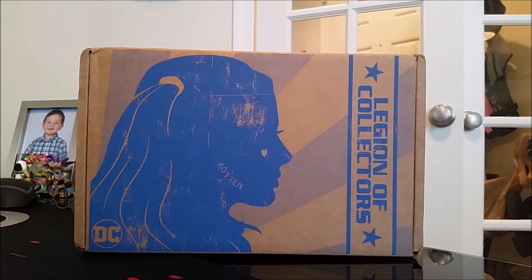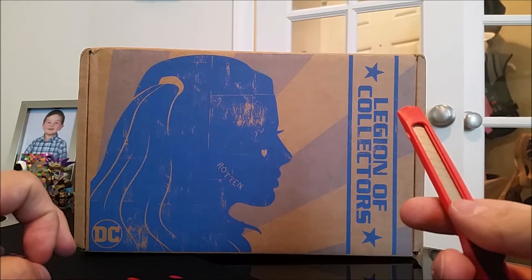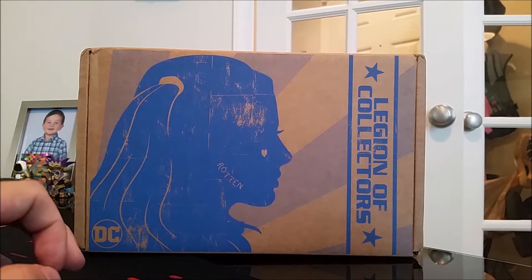Hello everyone, Horseman here, and today I bring to you another unboxing of the Legion of Collectors subscription box, sponsored by Funko. Today's going to be a slightly different format because little horse dude ended up getting into a little bit of trouble, so he doesn't get to partake.